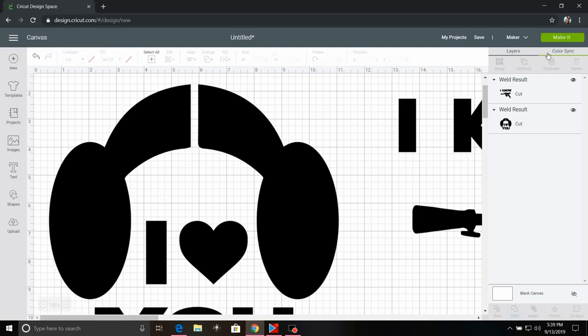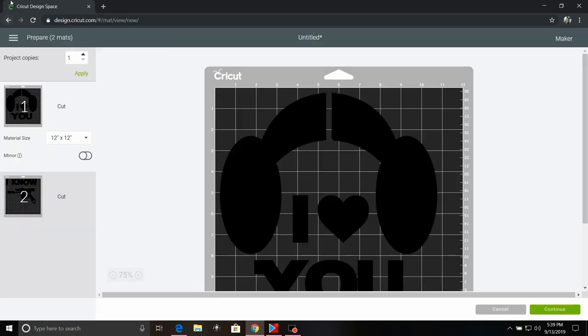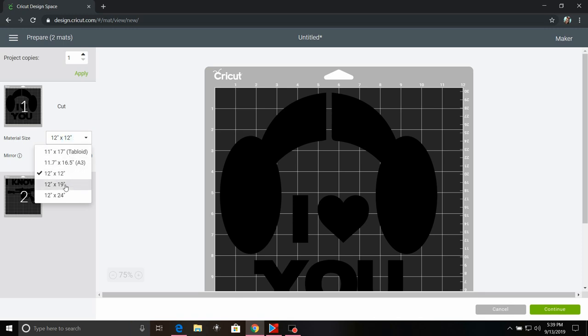I'm going to select the 'I Know' part and click Weld. So now we have our two files. I'm going to go ahead and click Make It, and we're going to change the size of the vinyl to 12 by 24.